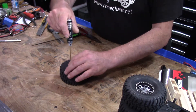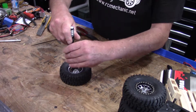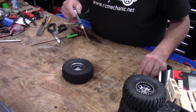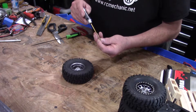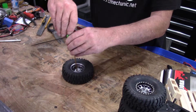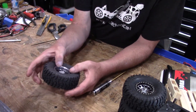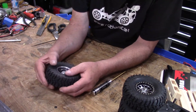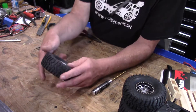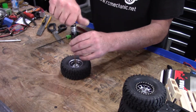On the backside it's a 2.5mm, on the front it's a 1.5mm. Just get her started, go to the other side. Be careful not to cross-thread these — remember these are very small screws. Check both sides, looks good. Give these a couple more turns and we're done.